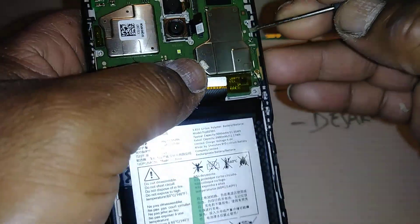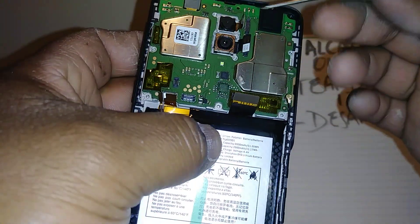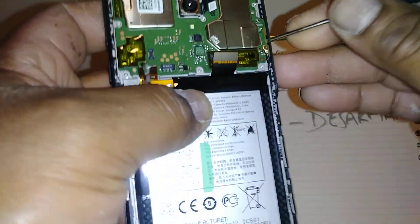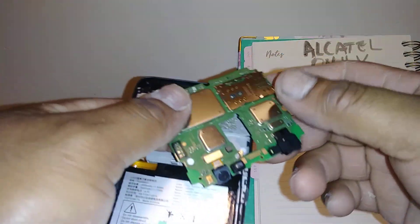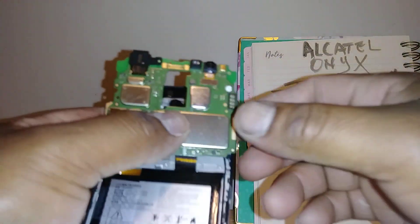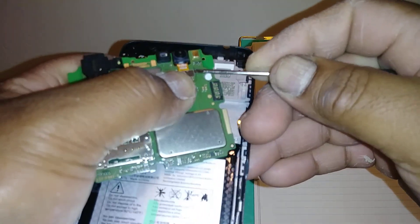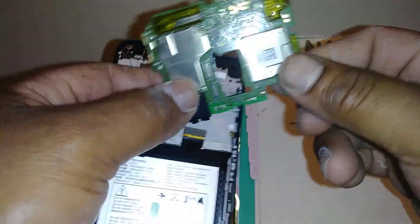If you want to remove the motherboard, just disconnect every cable — this coaxial cable and everything — and start popping up around the area. This is the motherboard, the most expensive component on your phone. If you need to replace the front-facing camera, remove the motherboard and pop up the coaxial cable from the front-facing camera.